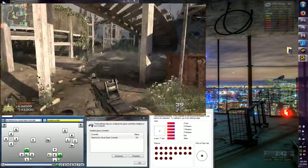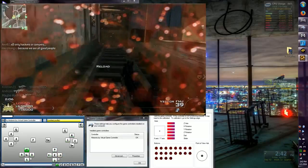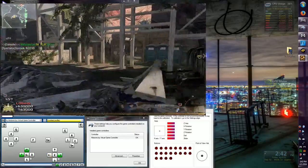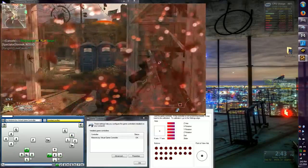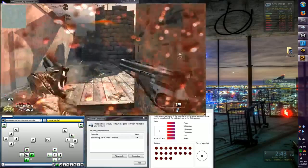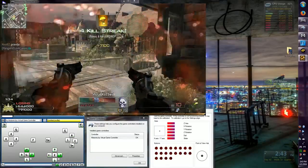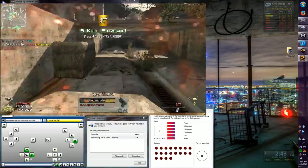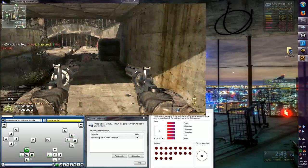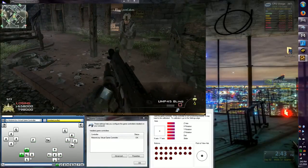UAV online. Sentry out! Enemy UAV spotted! Target down! Care package on the way — mark the DZ. Cover me, I'm reloading. LAC-130 is in the air. I'm reloading.